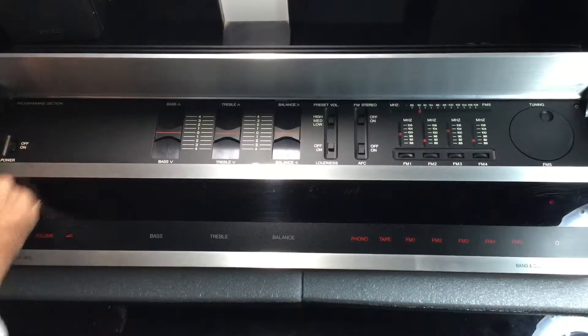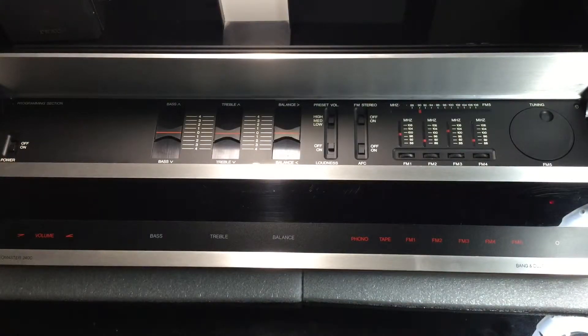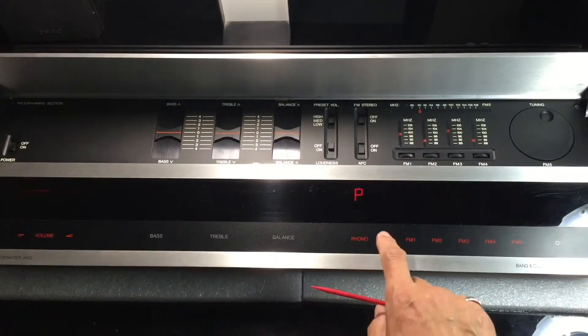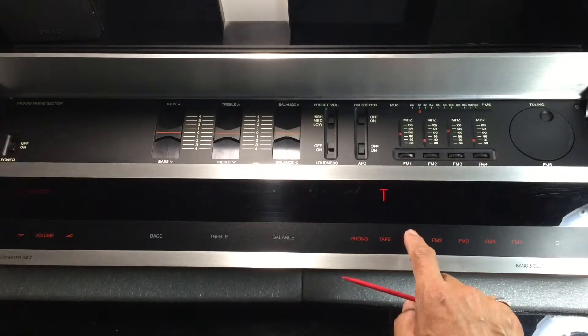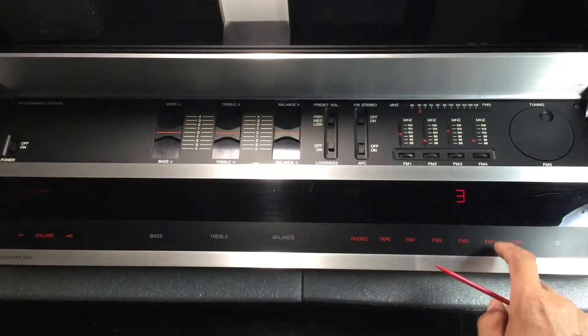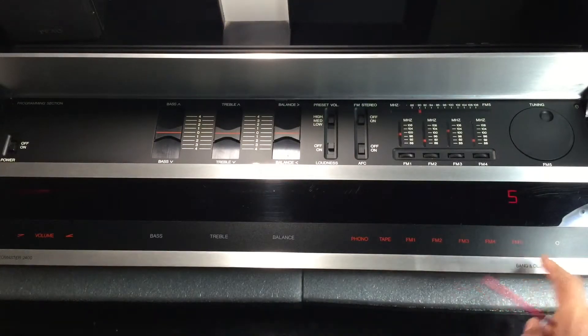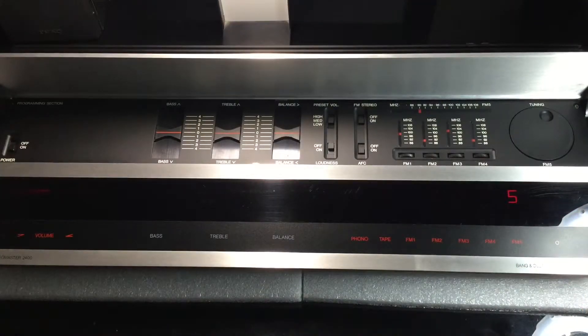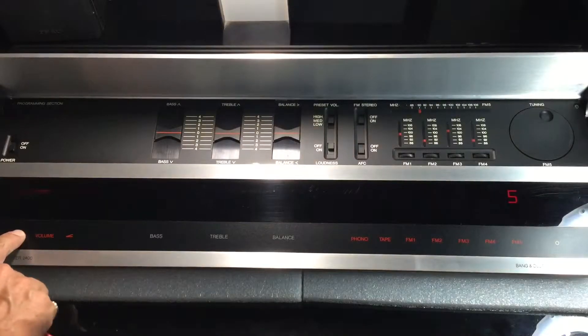Placing the amplifier in standby. Standby indicator functioning. Detected automatic frequency control non-functioning. Volume increase indicator lamp functioning.